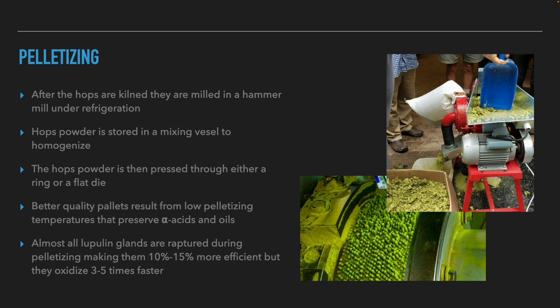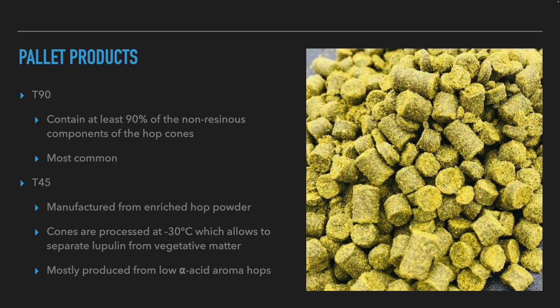Let's start by talking about pelletizing. To turn hops into pellets, the cones are passed through a cooled hammer mill to turn them into a powder — cooling is important to preserve the aromatic oils. The hops powder is transferred to a mixing tank to make it homogeneous, then transferred through a die. If the die is cooled, we get higher quality pellets with preserved aromatic oils. In this process, almost all of the lupulin glands are ruptured and become 10 to 15 percent more effective, but they also oxidize 3 to 5 times faster.